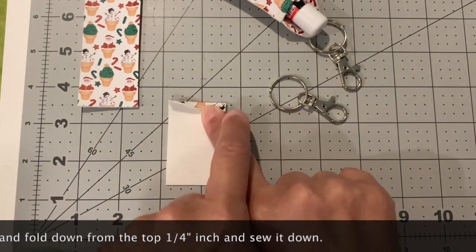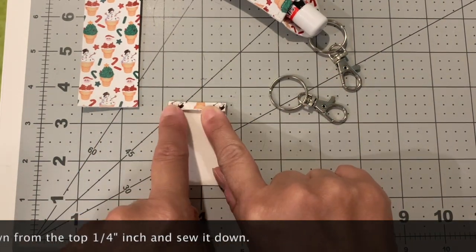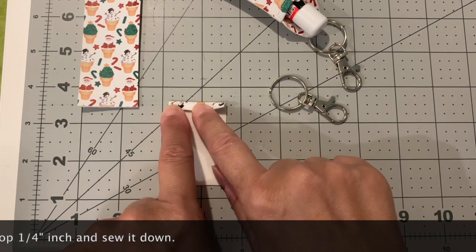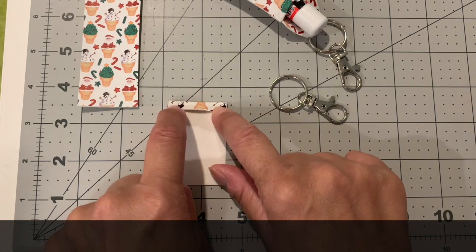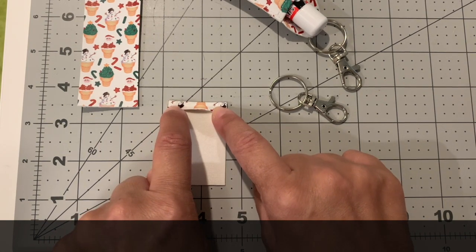Turn the front piece over and fold it a quarter inch back. You're going to sew along this side. If you have a little difficulty you may want to start at the end - you're basically just tacking it down across so that you have a nice finished edge across the top.